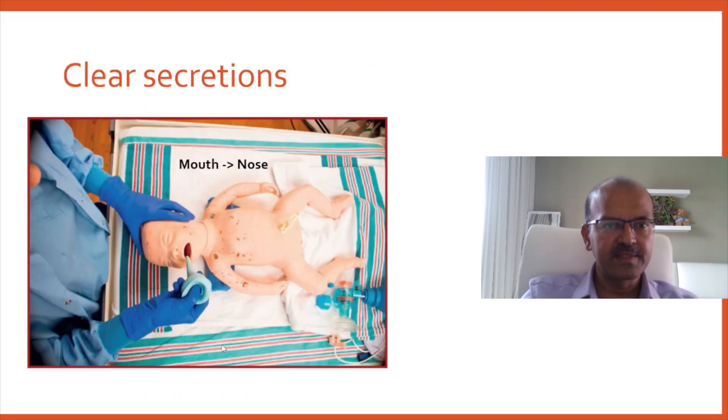When clearing secretions, remember to clear the mouth first before the nose, because the mouth has more secretions and inserting the bulb sucker in the nose will trigger the gasping response in the baby, which may cause aspiration. Only suction if secretions are visible — there is no role for elective suction.